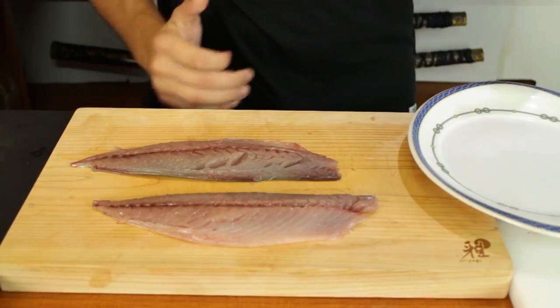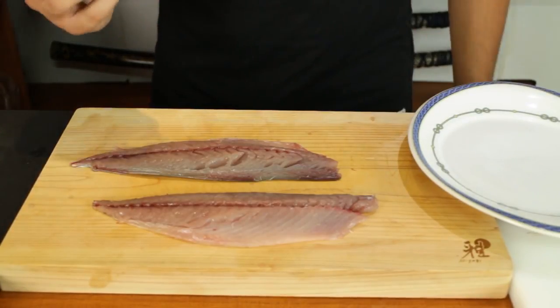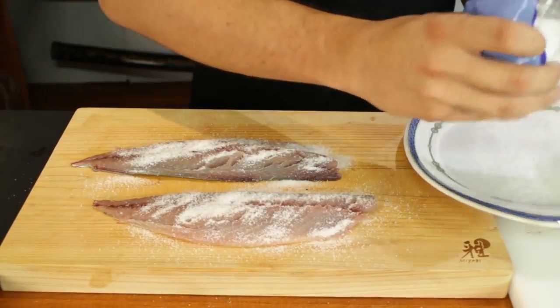Now before I make the sashimi I'm going to marinate the fish. The first process is to add some salt over the fish just to cure it quickly. Just leave that for 30 minutes with a cloth over it.